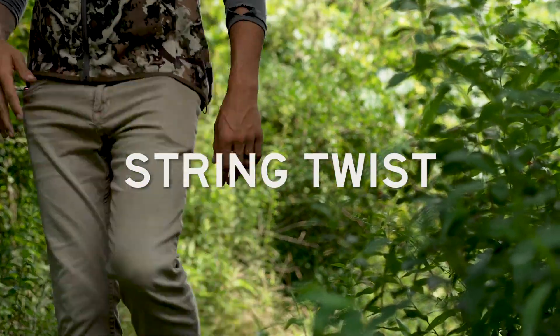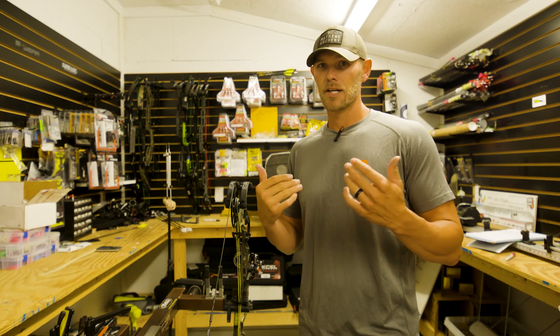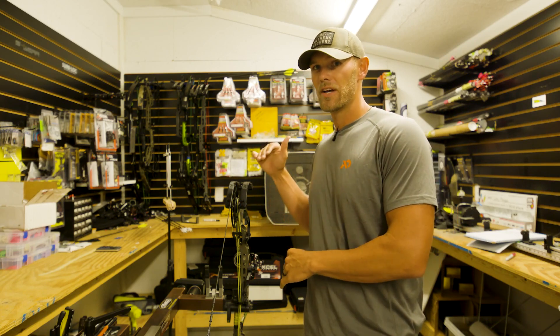Always check your string twist. If your peep starts rotating more than it was, it's not turning right — your string's stretching, your cable's stretching. Something's going on, which is also affecting the timing, so being able to measure things and keep them back in spec is very important.